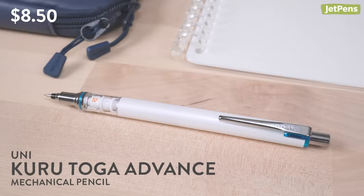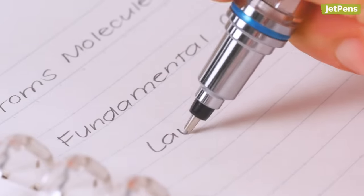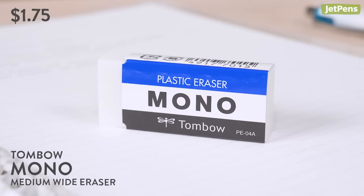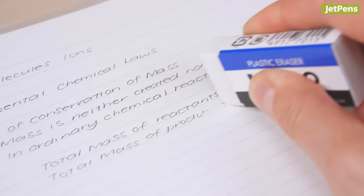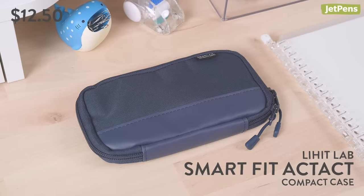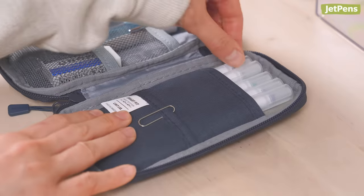Our pencil pick is the advanced version of the Uni Kuru Toga. Not only does it rotate the lead for a consistently sharp point, it also features a sliding lead sleeve that protects the lead as you write. The iconic Tombow Mono Eraser is one of the best and most popular erasers on our site — you don't need to apply much pressure to remove pencil marks. To ensure that your supplies are fully protected, we recommend the cushioned WeHitLab Smart Fit Act Compact Case. It lies flat when unzipped, making it easy to find items.